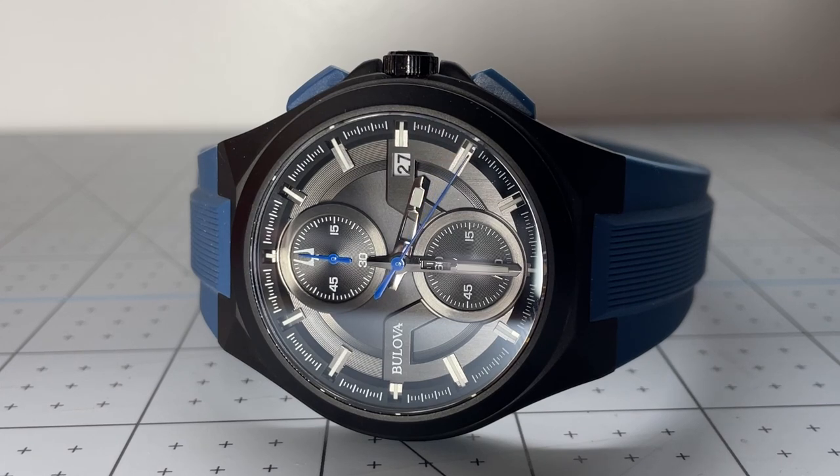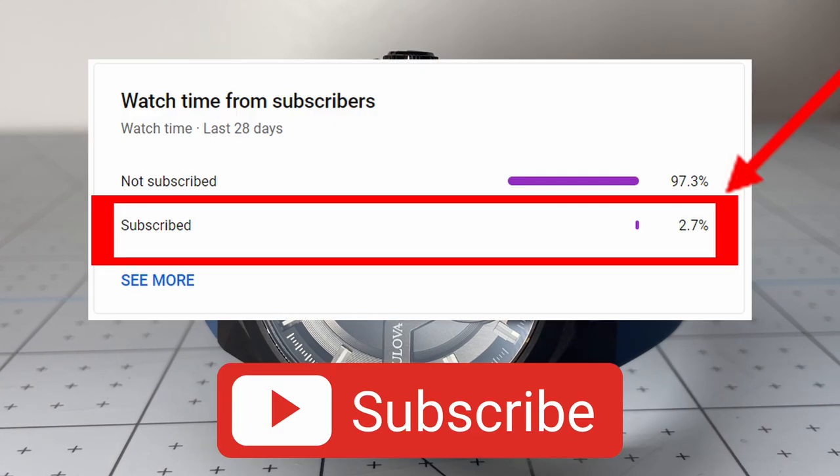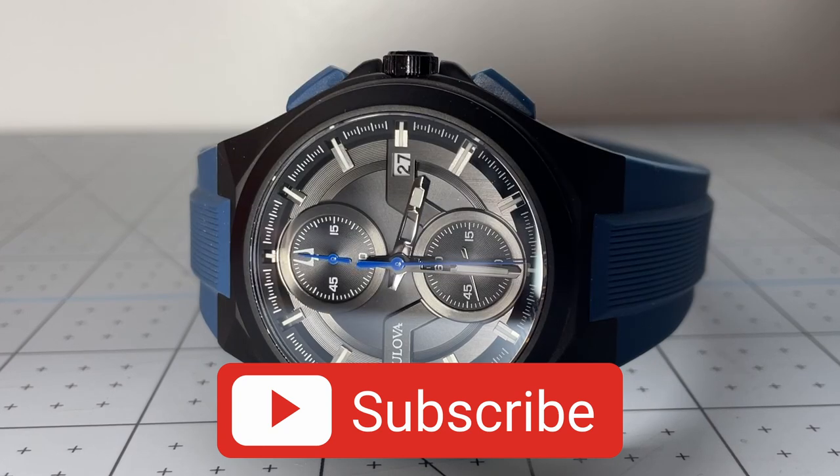Did you know that less than 3% of viewers are actually subscribed to the channel? So if you are enjoying this video and like my content, I would really appreciate if you hit that subscribe button, because it will significantly help this video in the YouTube algorithm. But thank you for watching and let's get back to the review.